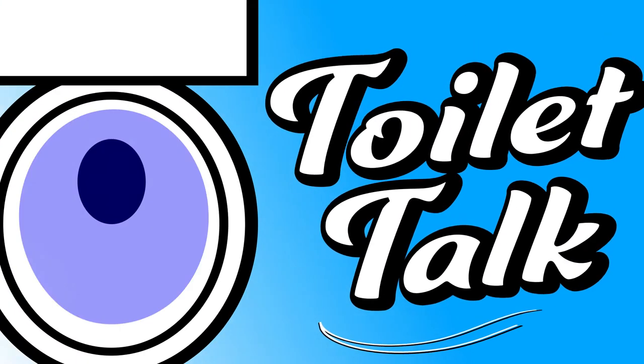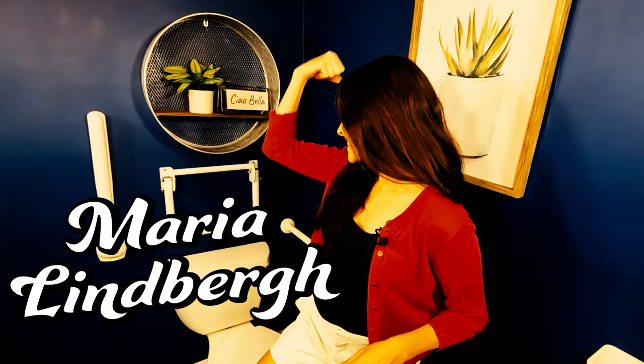What the heck is this? Today you're going to find out on Toilet Talk. Welcome to Toilet Talk, the show that loves pretty potties and hates ugly medical equipment. My name is Maria Lindbergh and I'm an occupational therapist. I've helped so many people make the best changes to their bathroom to live at home for a lifetime, and today I have a U-shaped grab bar by Ponte Giulio.